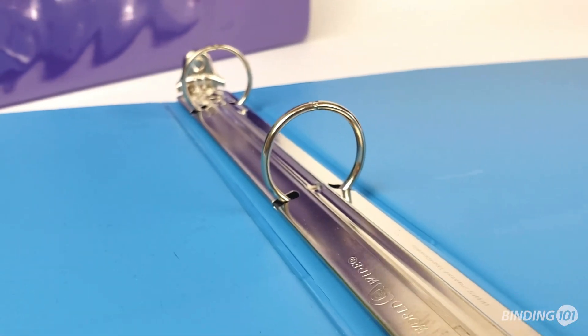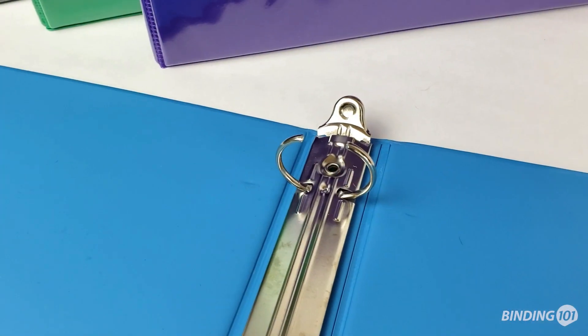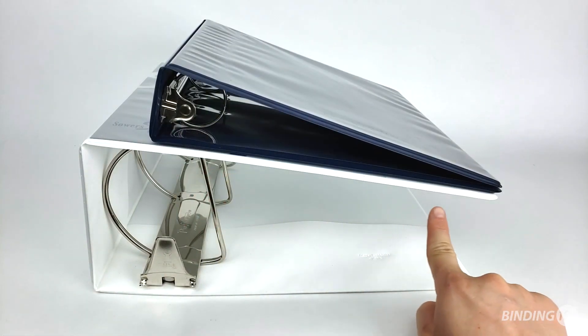The durable metal spine features boosters on each end for easy opening of the rings. Round ring binders have the mechanism attached to the spine, while angle D binders have it attached to the back cover, creating a larger cover surface area.